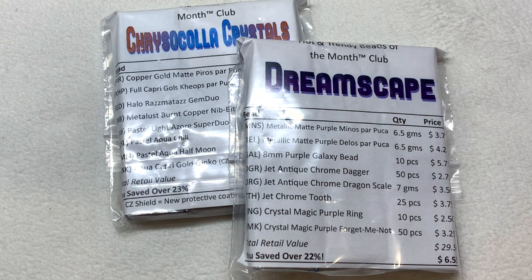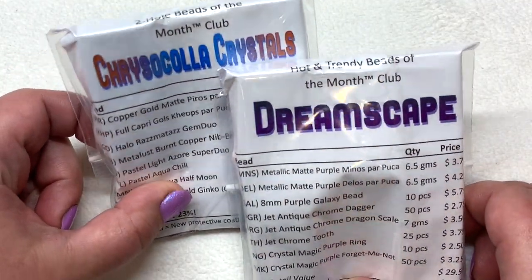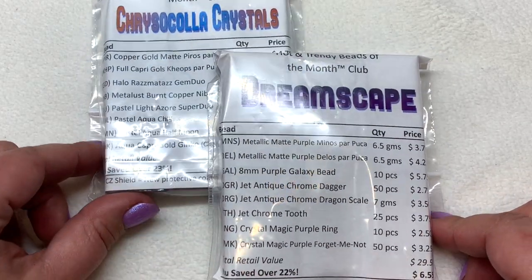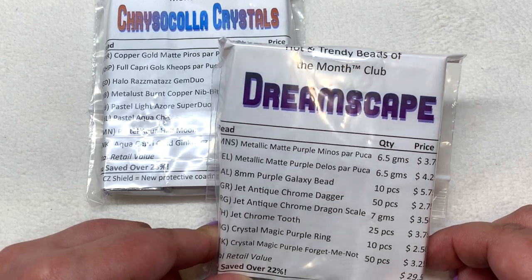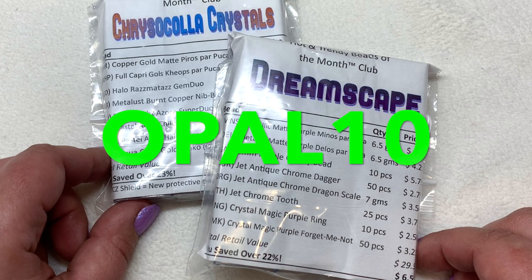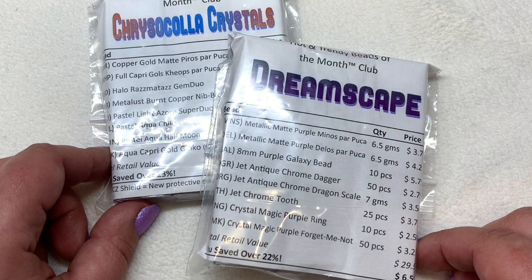I get those single clubs every month. The two themes are Chrysikola Crystals — these are the two-hole beads — and the Hot and Trendy theme is Dreamscape, so I'm really excited to see what's inside. We have eight containers of beads in each of these packages. I also have a coupon code if you'd like to try them out yourself: that coupon code is OPAL10 and that will save you 10% off the first month of your first subscription. I'll leave that down below with the link to Beads of the Month Club.